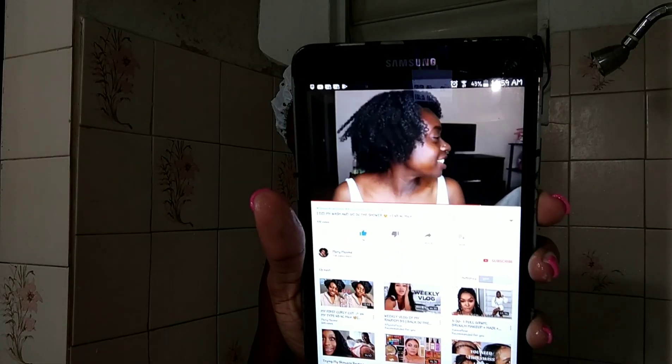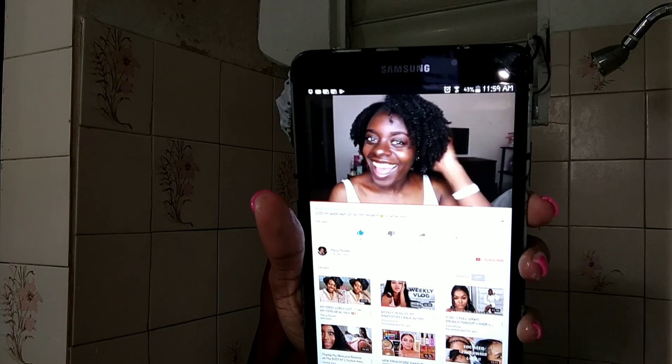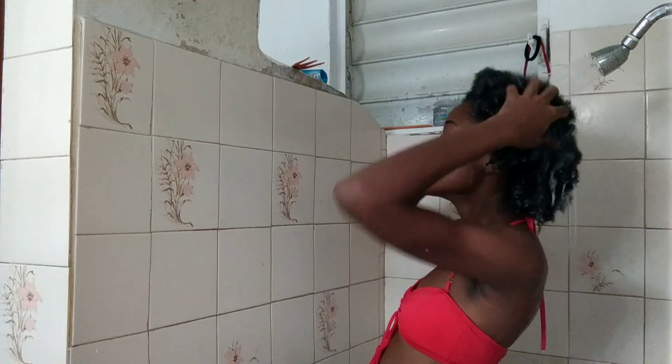Then I went in with my sweat cap and left it on for about 10 to 15 minutes — I was watching some videos while deep treating my hair. This is pretty much how my hair looked after the deep treatment. You can see my face is dry and my skin was already dry, so I think I spent longer than 10 minutes.